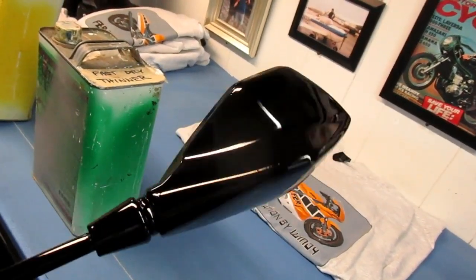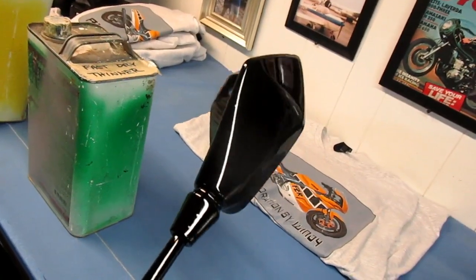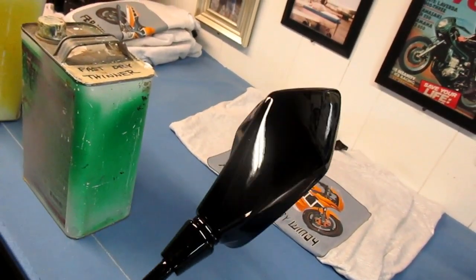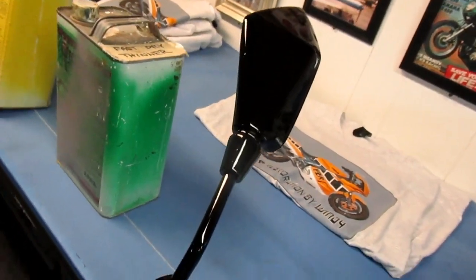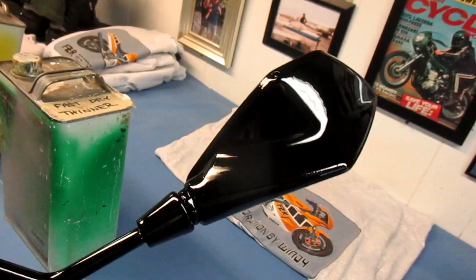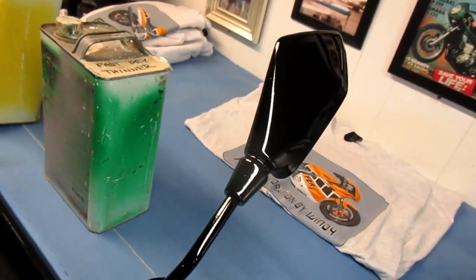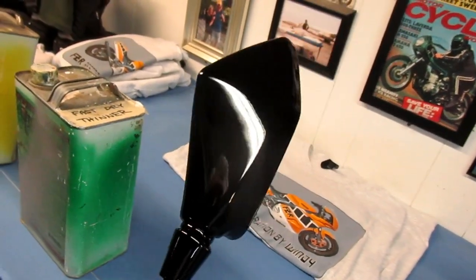Well, it took a couple hours but the rain finally stopped. We got the clear on — two solid coats — and that's going to dry overnight. We'll be ready to buff it out and put these mirrors on the bike, and they will be a lot nicer than those flat black things that come from China. Anyway, hope you enjoyed the video and thanks for watching.